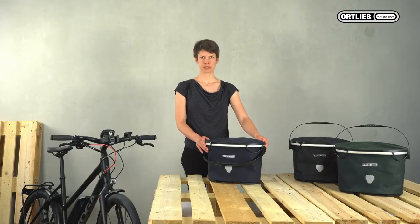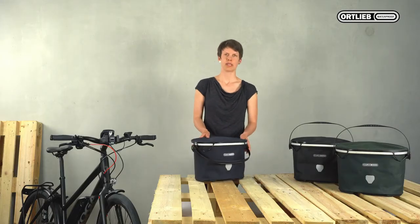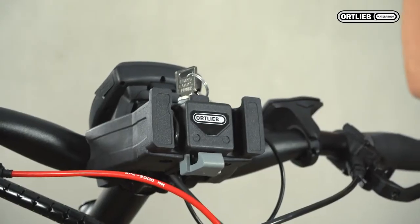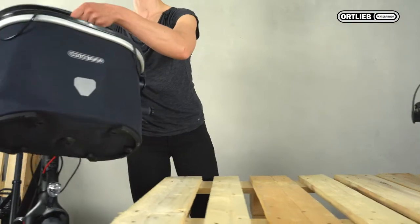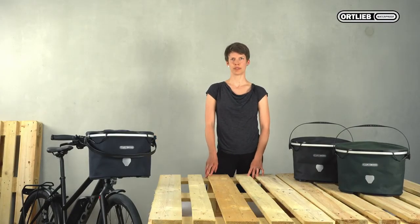The basket has a volume of 17.5 liters and a maximum load of 5 kilos or 11 pounds. In order to use the basket with your bicycle, you will need an Ortlieb mounting set. If you need further information on our products, check out our website or our YouTube channel. Thank you.